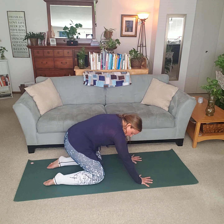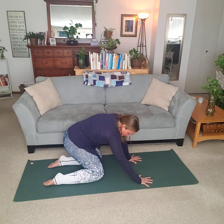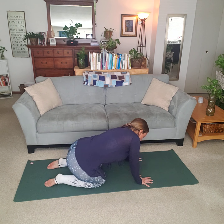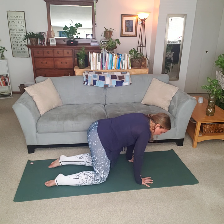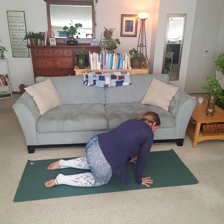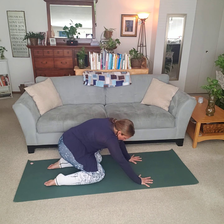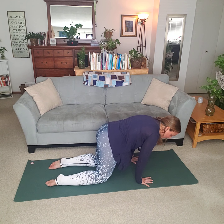Then subtle rotation in the hips. This is great for our hips, for our back, even our side body. If our back is in any kind of pain, we have to think of other areas that are connected to it. Sometimes it's not the back — it could be something else, so keep that in mind.